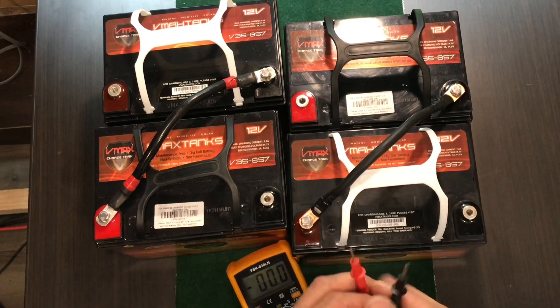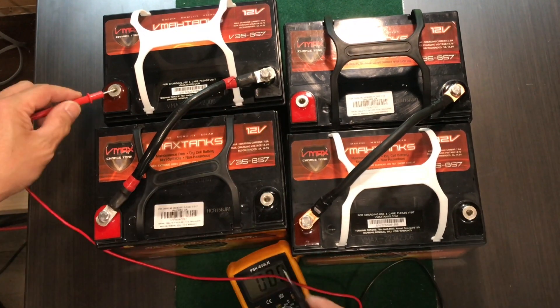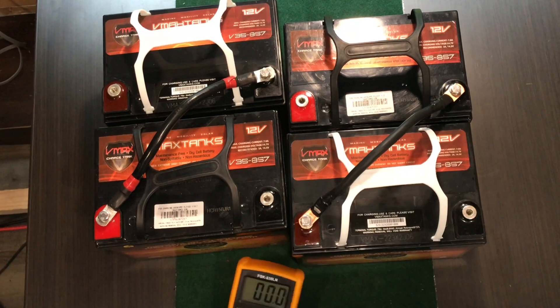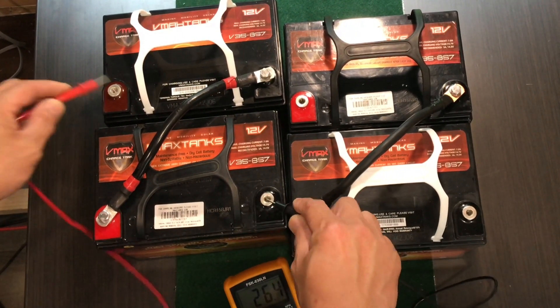Here we go — 26.4, 26.4, right? Did you see that? Here we go — 26.4.